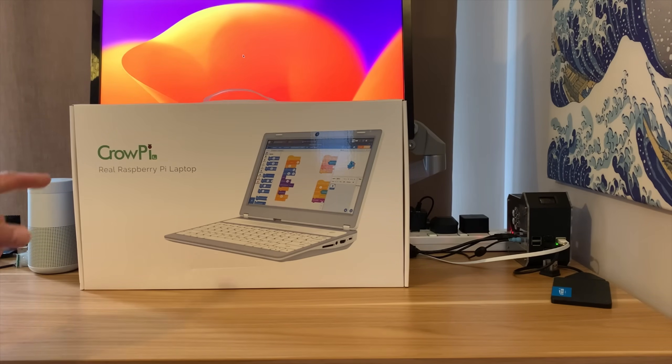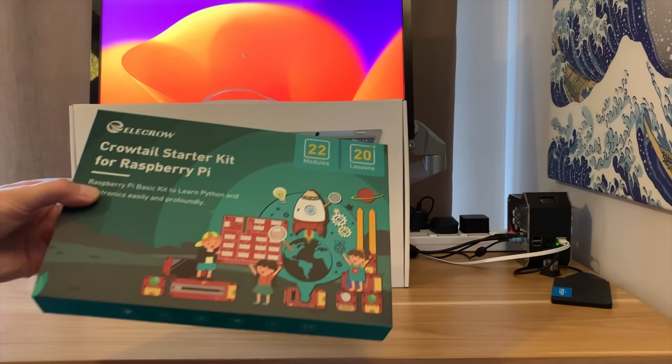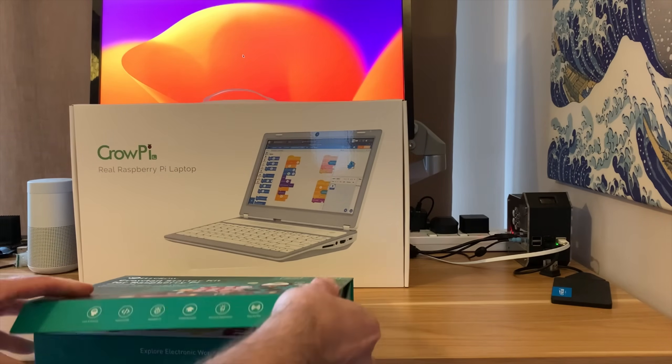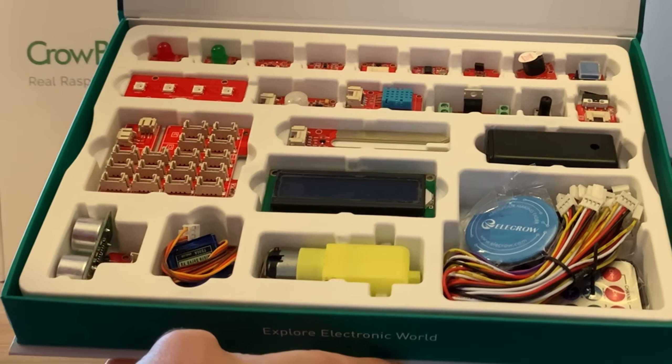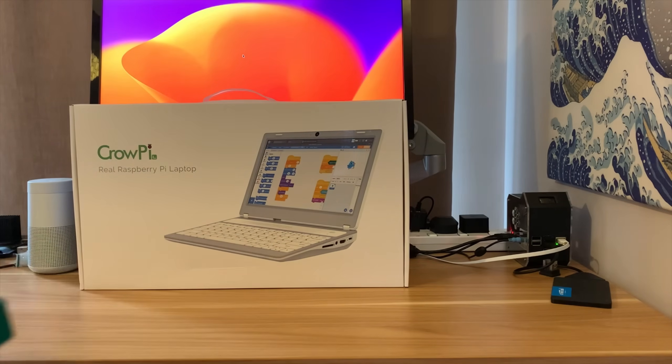I've just been sent this CroPi L, which is a laptop for Raspberry Pi 4. They've also sent me a Crow Tail starter kit, which is basically a maker kit with all sorts of things in it. This looks very cool, but first of all I wanted to get the laptop out and start building that up.